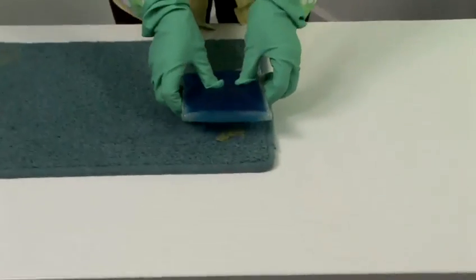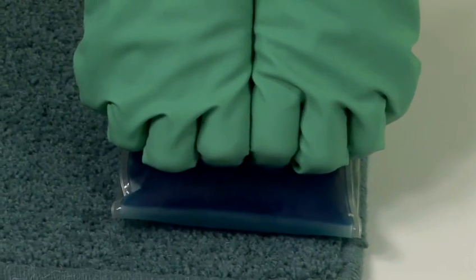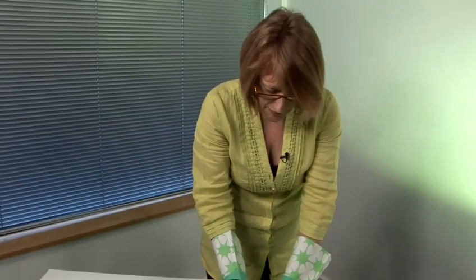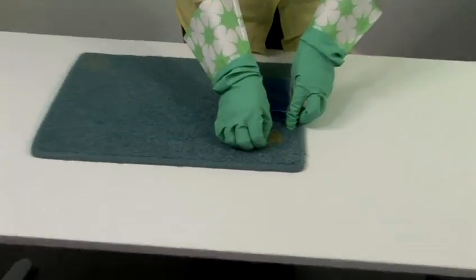So here we go, we're going to put the ice pack on the chewing gum. The longer you can leave it on the chewing gum, the better. You need to get that nice and cold and then we can start to pick off the chewing gum.